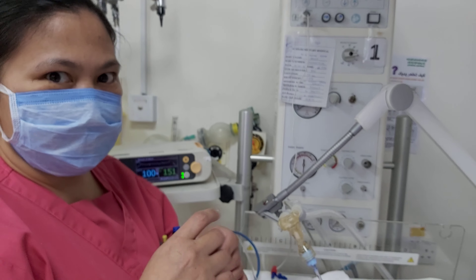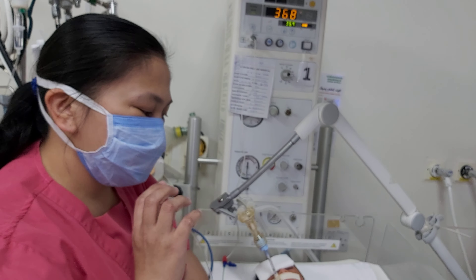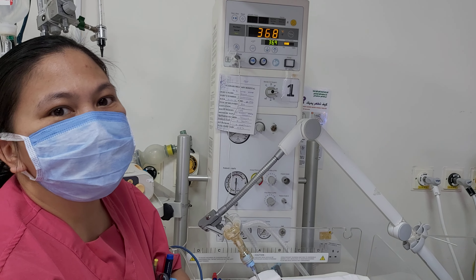The third one is to check the length of the ET tube through chest X-ray.